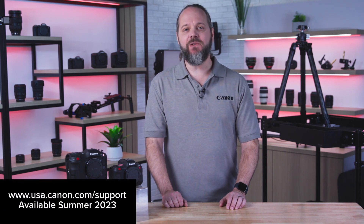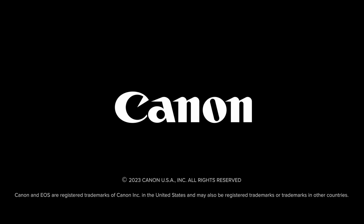When available, you can download the firmware from the Canon USA support page. For Canon USA, I'm Ryan Snyder.